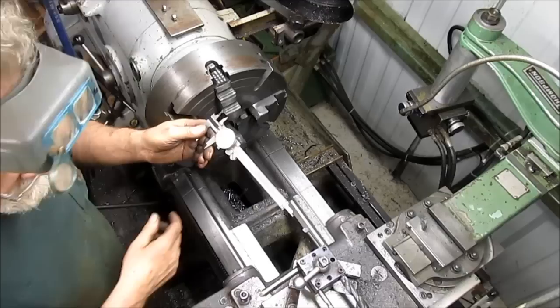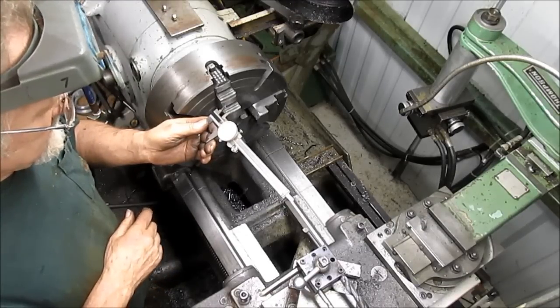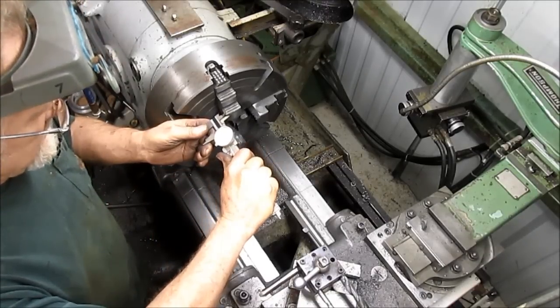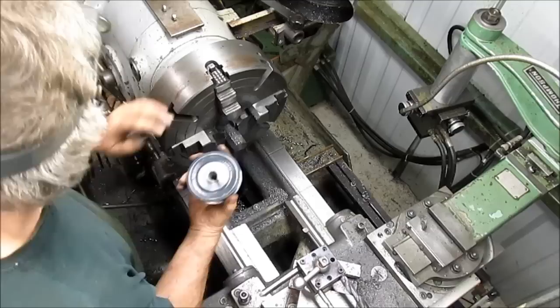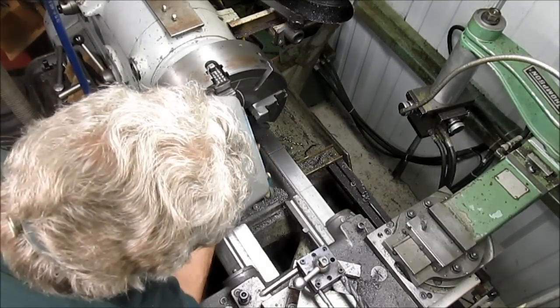We're sitting at about 800 thousandths and he wants me to bring it back to 500, so we have 300 to take out of that. I think we'll just put this collar back in.